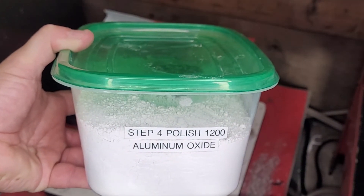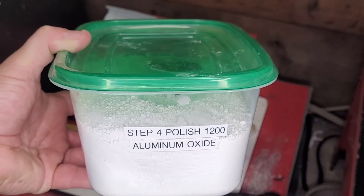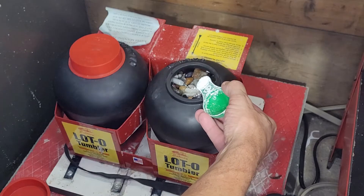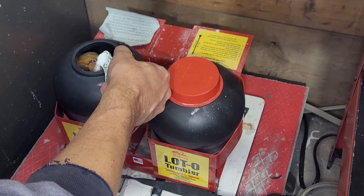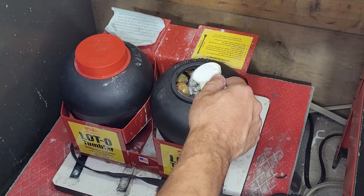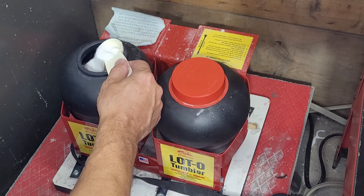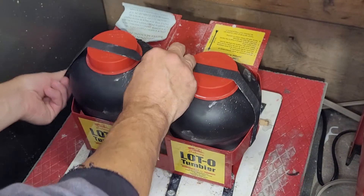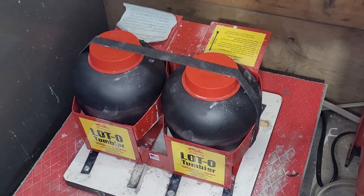So now we're going to add a half a teaspoon of 1200 grit aluminum oxide polish and one tablespoon of borax. You let that go for two days.